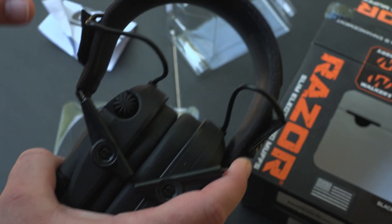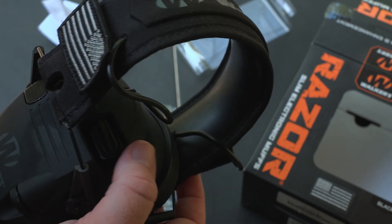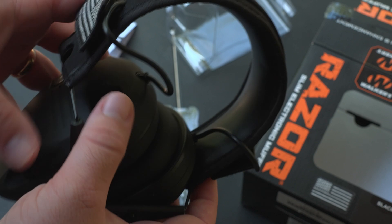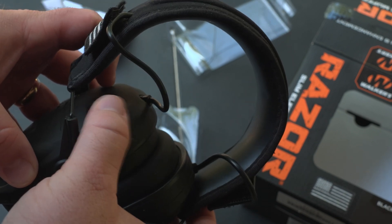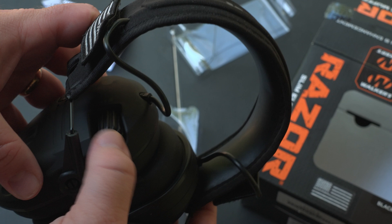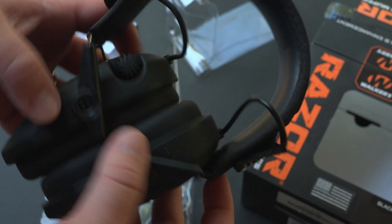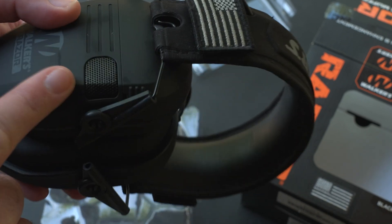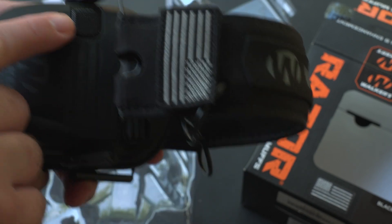These headphones have a microphone in them that amplifies the sound outside, but whenever you're shooting, it'll dampen that sound immediately at 0.02 seconds reaction time. The microphone brings in the audio and you can basically adjust the gain of how much you're hearing outside. I believe this is one of the microphone areas on either side.